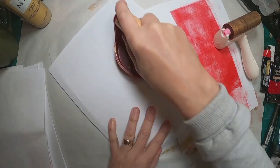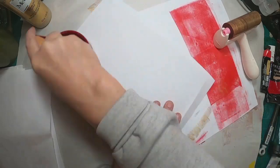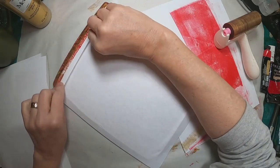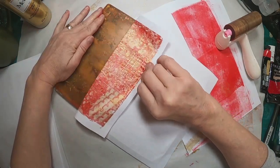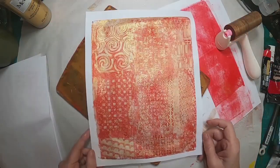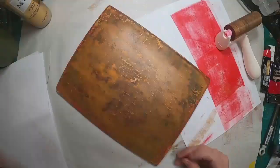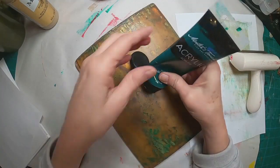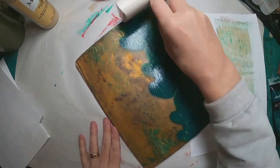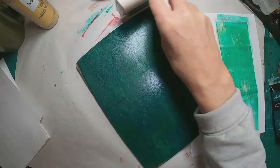I'm going to allow that to set for a minute. I'm rubbing over the top of it to make sure I have a good connection everywhere on the plate. Then we'll let it set for about 60 seconds before I pull it. You don't get to see the set time in the video, but I did let it set for a bit — and there is that first pull. I'm going to do three to four sheets of the red and gold.